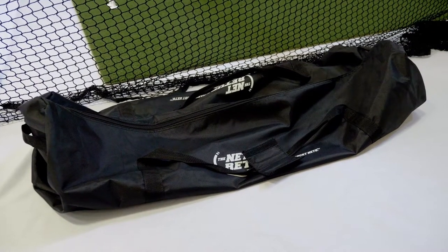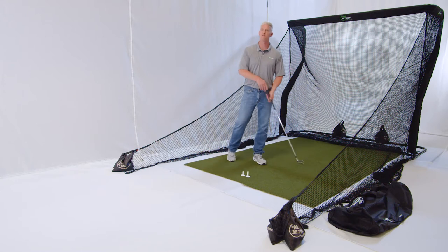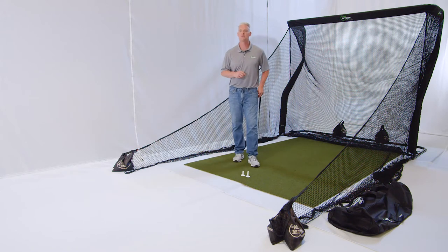And of course the package comes in a duffel bag for you. So this is what comprises the Pro Series V2 Pro Package from The Net Return. We think you're really going to like this product and this package. Thanks for watching and thank you again for all of your support.